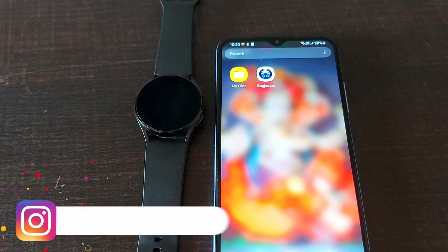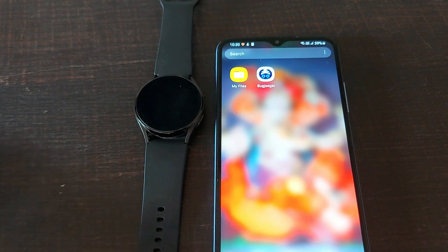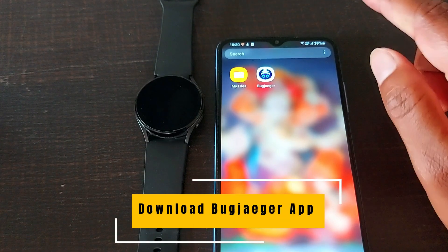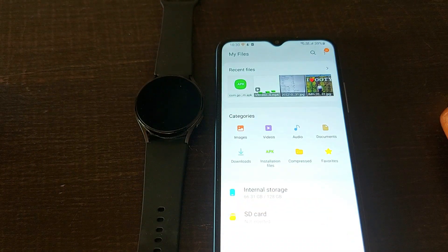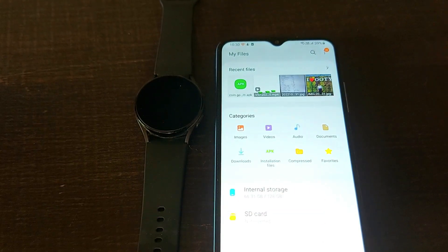In this video I will show you how you can download all the Google Pixel watch faces on your Galaxy Watch 4 and Watch 5. To install and download all those watch faces, you have to first download an APK file and also download the BugJaeger app from the Play Store. For the APK file, open the APK Mirror website — I will give you a direct link in the description box for both these apps.